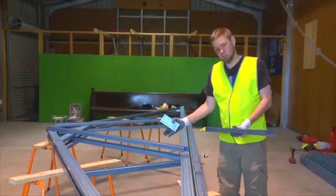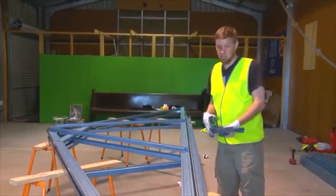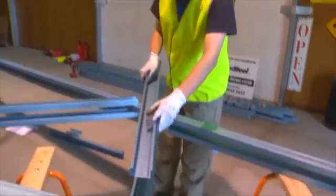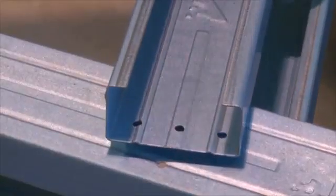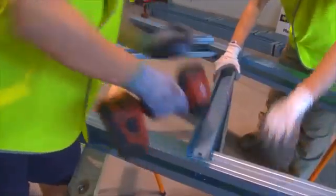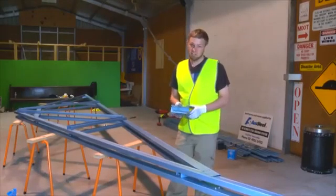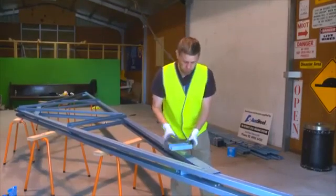We now fix off the webs coming to the left side of the truss first. Make sure that the web hole — the middle holes — line up. We're now placing the last web on the left hand side. Make sure that you hold on to it when it's being screwed off.